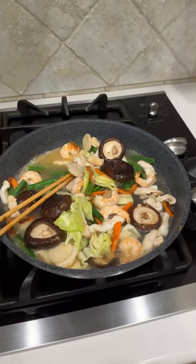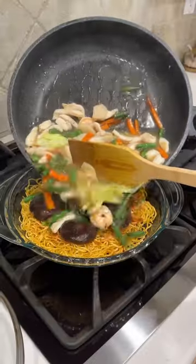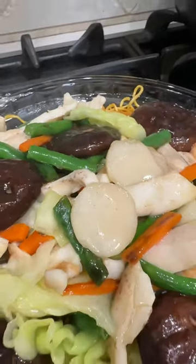This noodle dish requires a lot of water which is thickened with cornstarch to form a gravy-like texture. I always thought this was hard to make, until I learned how to make it and realized how simple this recipe is.